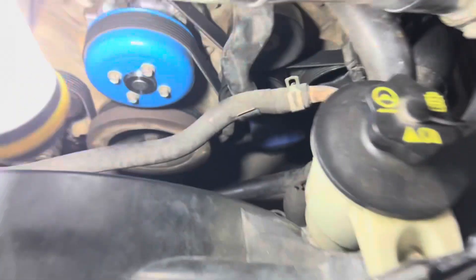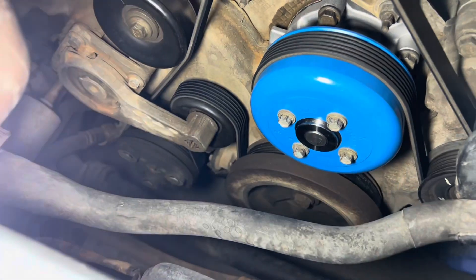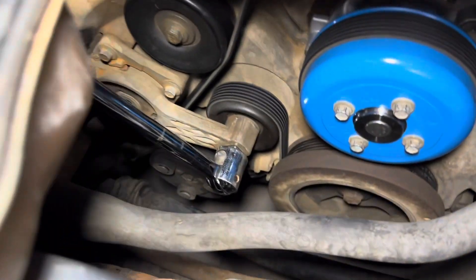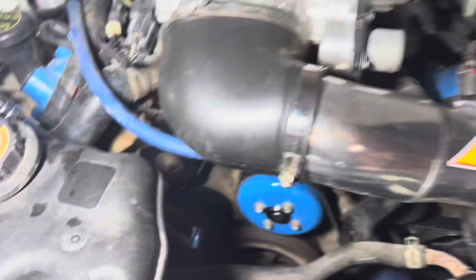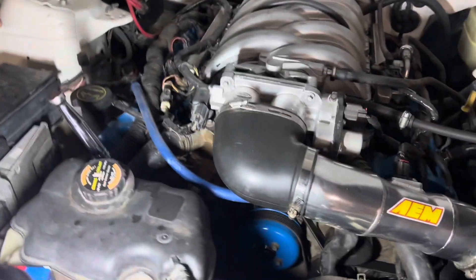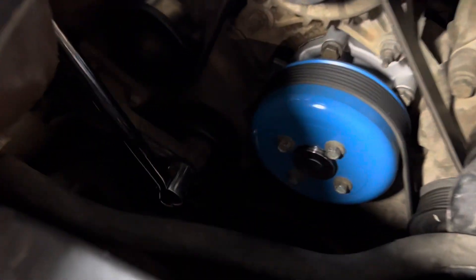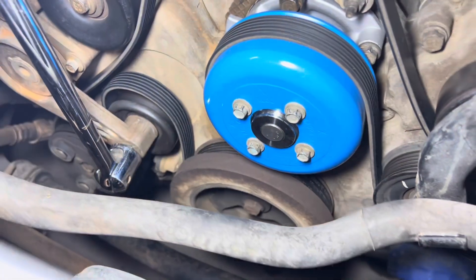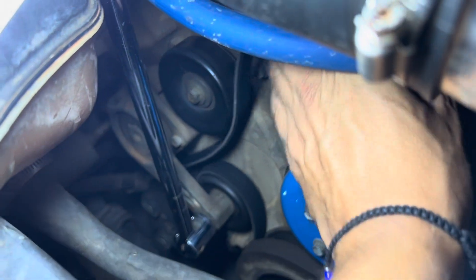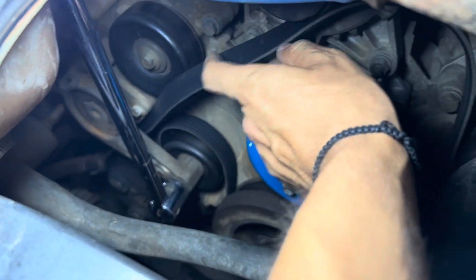We're going to do the same thing as a water pump — use the tensioner right there, just like this — and then you're going to pull to that side. There, you see how it's already lost tension, so I always like taking off the alternator one.